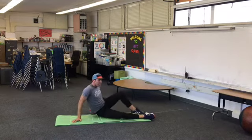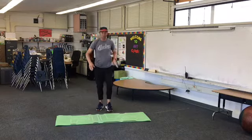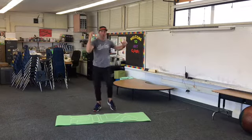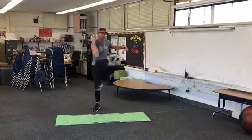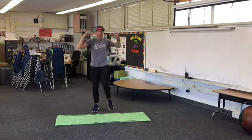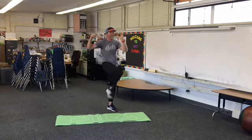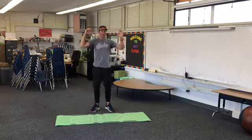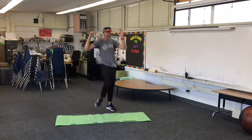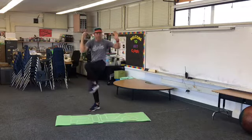These next ones are called cross body crunches — we do these standing up. You bring this knee across to this elbow, and it's controlled. So you're bringing your knee across more, not your elbow in front of you. Your knee goes to your side. One more.